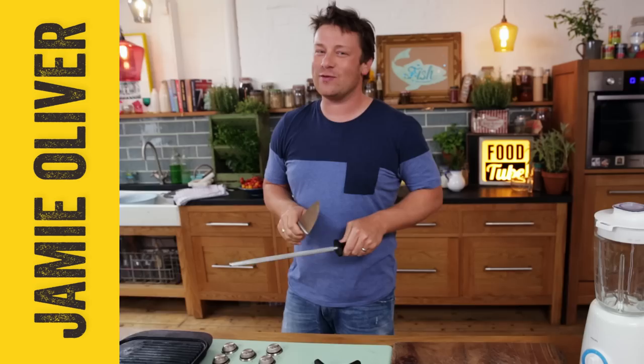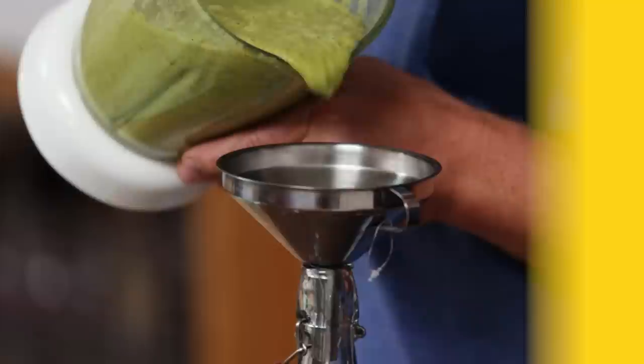What up FoodTubers! Jamie Oliver here. I hope you're well. We've got an exciting little recipe today. Oh yes, we've got a green sauce. You're gonna love it.